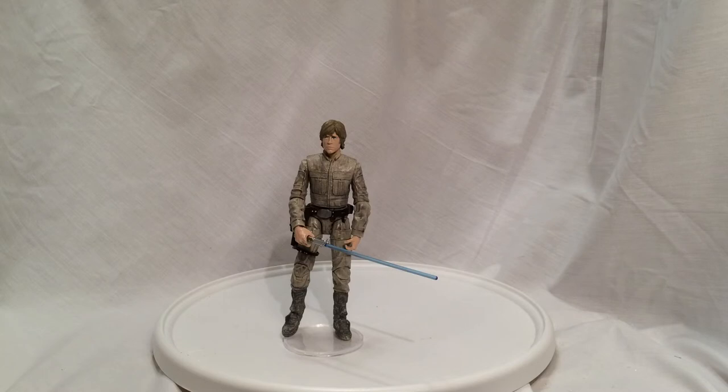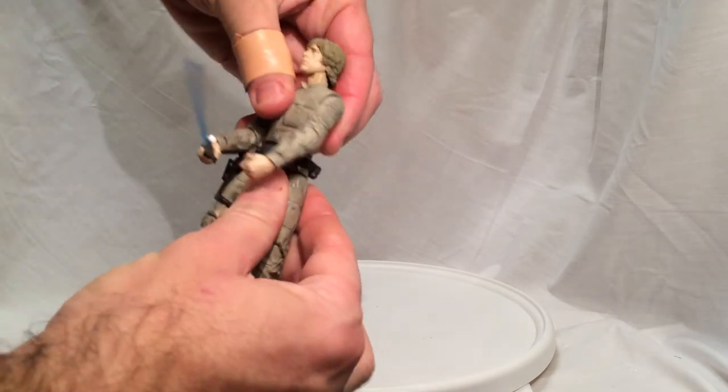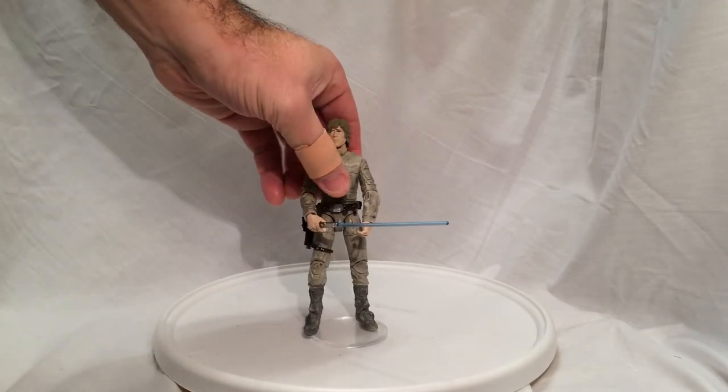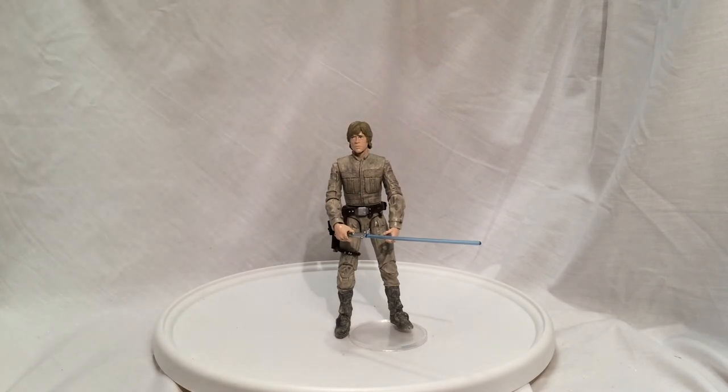Other than that, great figure. I really recommend picking him up, especially if you like Luke Skywalker and the six-inch figures. I mean, I would have gotten him just for that expression on his face alone. He does turn at the hip too — so that's Luke Skywalker 6-inch Black Series Bespin Fatigues. Hope you enjoyed this review. Please give me a thumbs up, please subscribe, and check out my other videos. Thanks a lot.